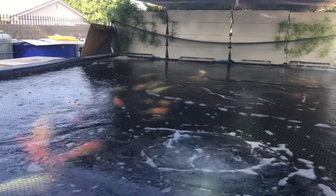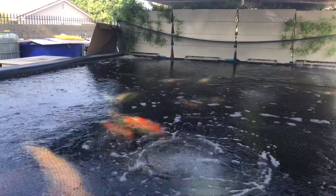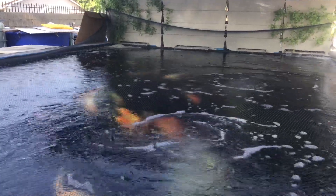Thank you for watching. We're going to do another video here on the smaller koi pumps.